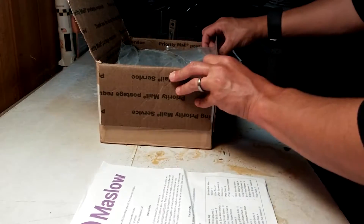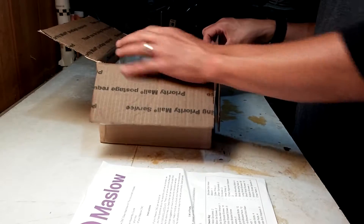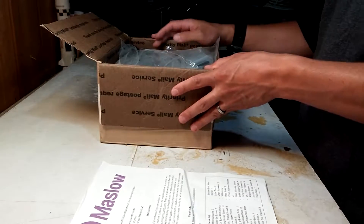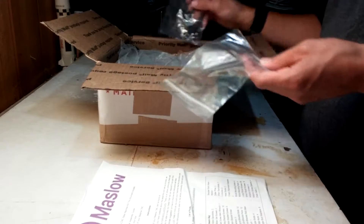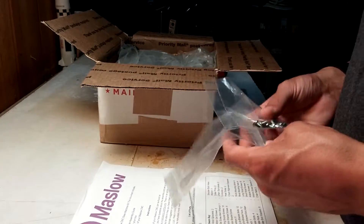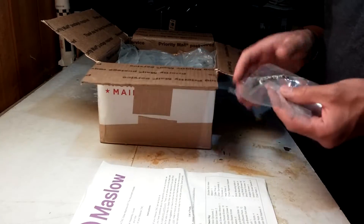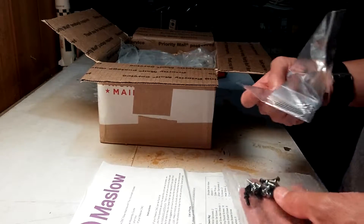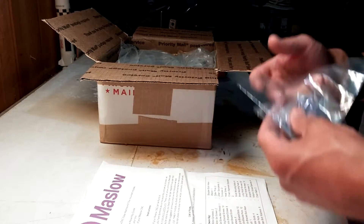I ordered this kit back in May and received it in early July 2018 — it was a long month-and-a-half wait. I was really excited to get this. I've wanted a CNC for a while and I wanted a Maslow, so when I finally was able to purchase one I just couldn't wait for it to come. But now it's here and I get to unbox it.